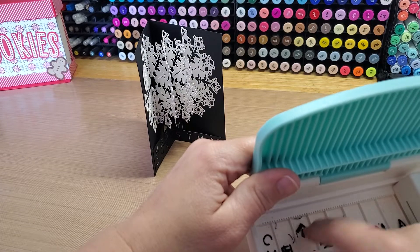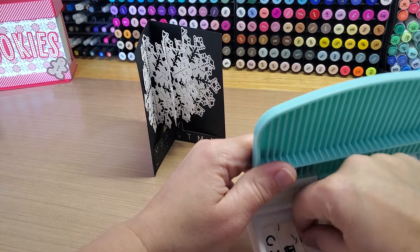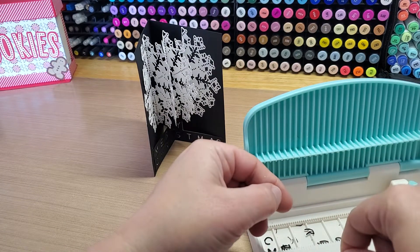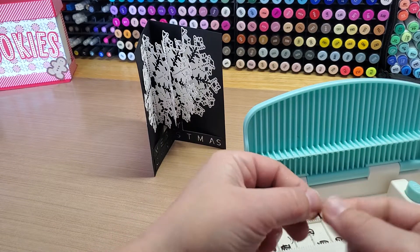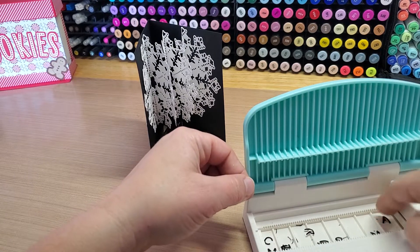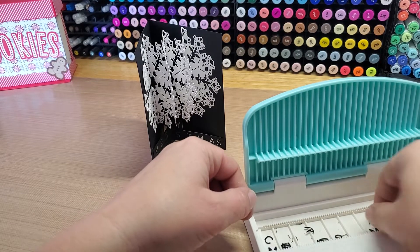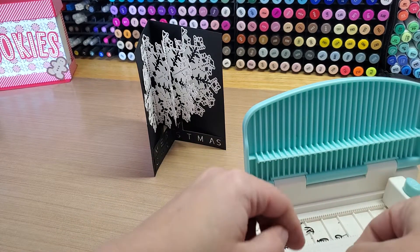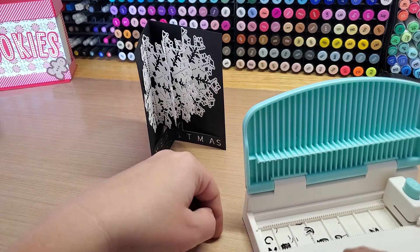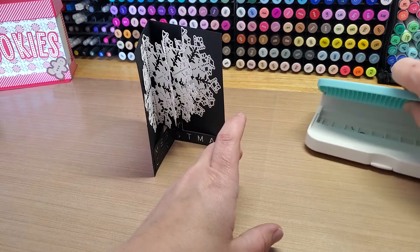You can either use the strip like I did here or use the little pop-out letters. The fun thing is all the pieces are held together — like that's a little R, and the A and everything is all together. So you could use the little letters if you wanted to, or use the strips like I did. It makes it really fun.